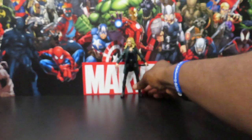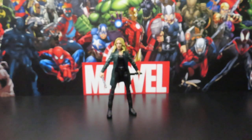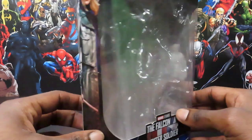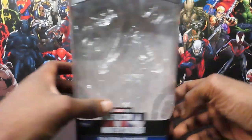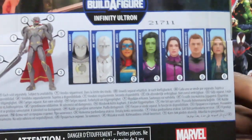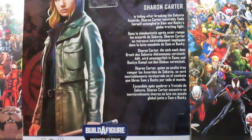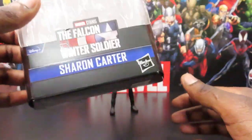Let's go ahead and bring it in a little bit closer and take a quick look at the packaging, then we'll get to know this character a little bit more. We have the Marvel Legends window box here — The Falcon and the Winter Soldier, Sharon Carter — that's her right there inside. There's some more artwork on the other side, I believe it's just reflected across. That is the wave of figures you need to get if you want to build the Infinity Ultron.